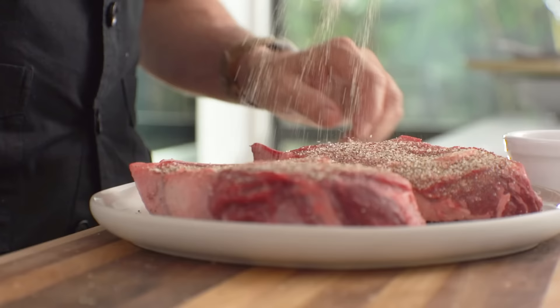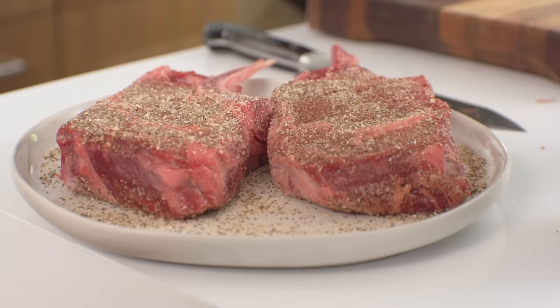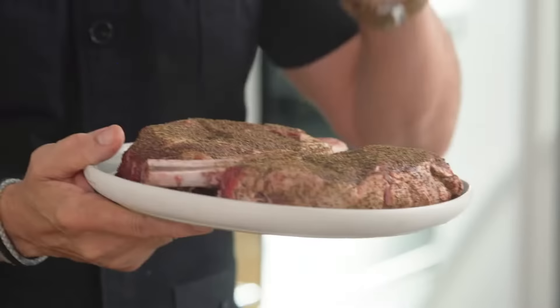Really important that these steaks get seasoned about six to eight hours before you cook them. What this is: celery, sugar, ground pepper, cayenne, a little bit of black pepper, and that's it. Put it in the fridge overnight, uncovered, so it gets dry, and that is ready to cook.